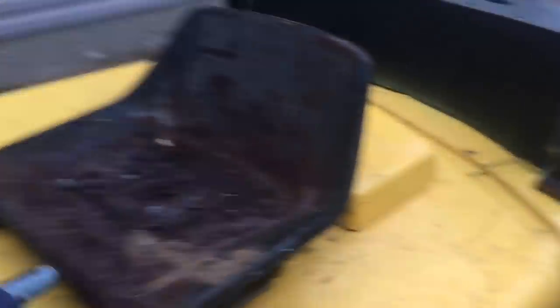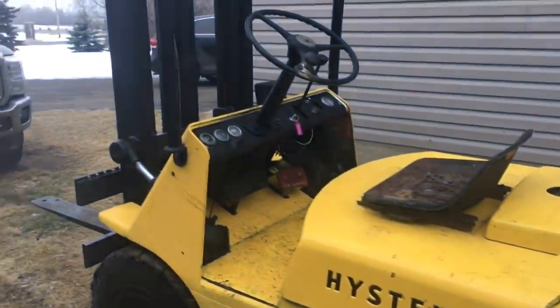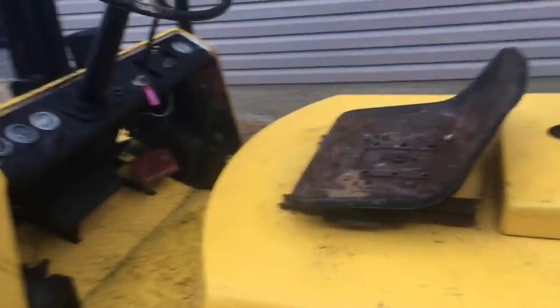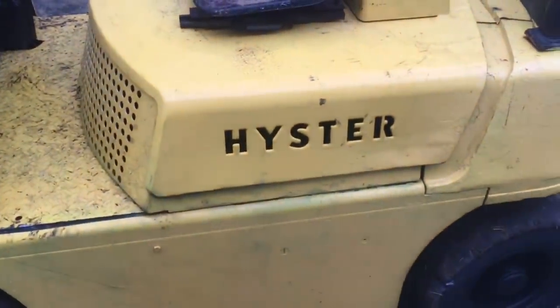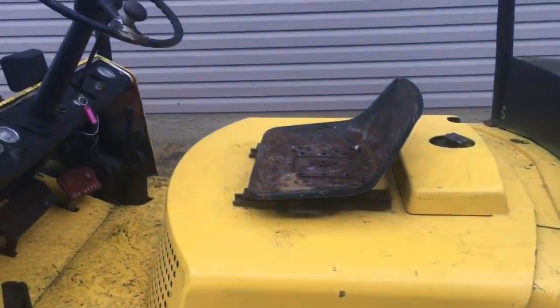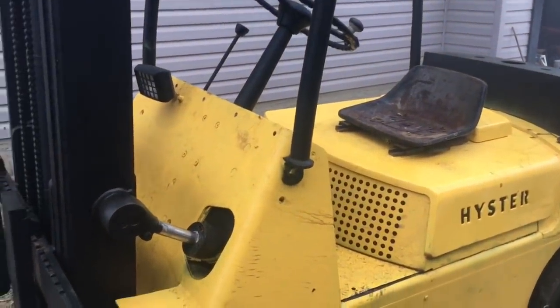He needed to do seat soap — for whatever reason he didn't replace the seat — so I thought I was going to do one of those, but it runs pretty good. He put a new head gasket on it, did a bunch of work, new muffler, painted it up, so I was pretty pleased with this purchase. I looked up Heister — it's actually an American company, started in the 30s. They used to say 'hoister' when they'd lift up logs from Oregon, so the guy started the company based off of that name. I thought that was kind of cool.